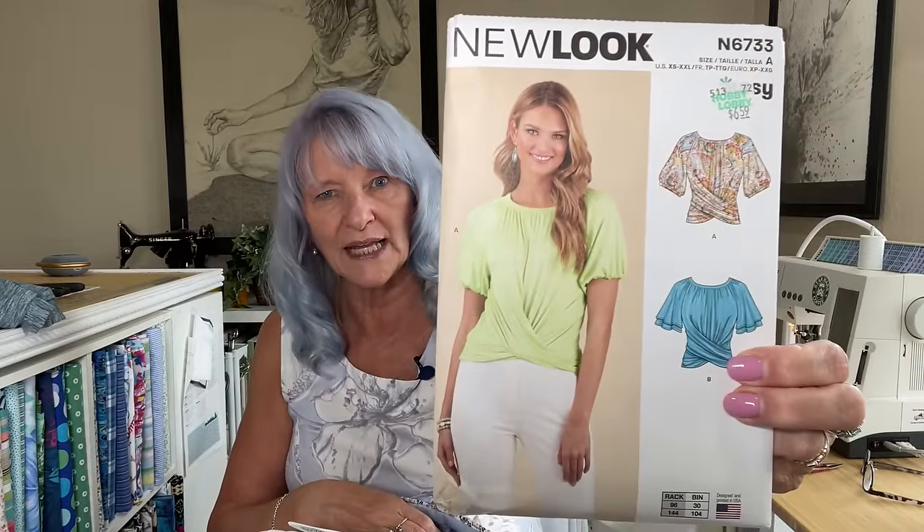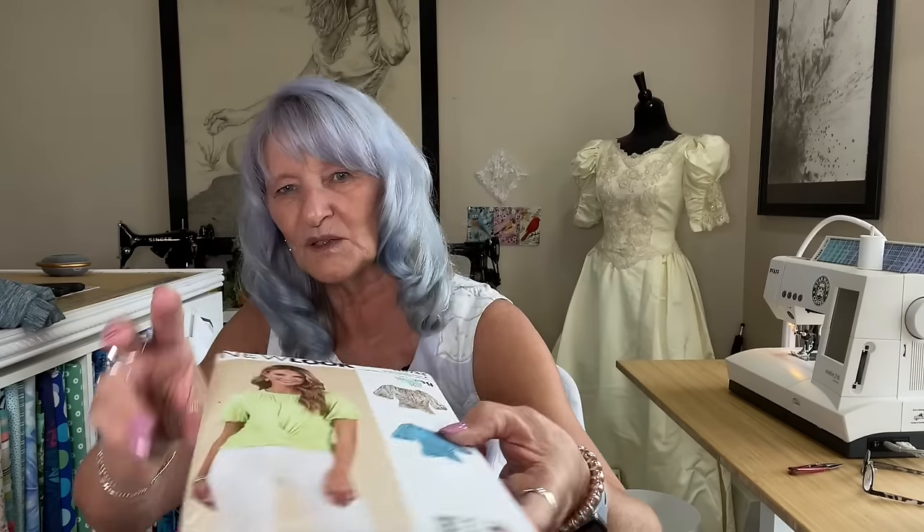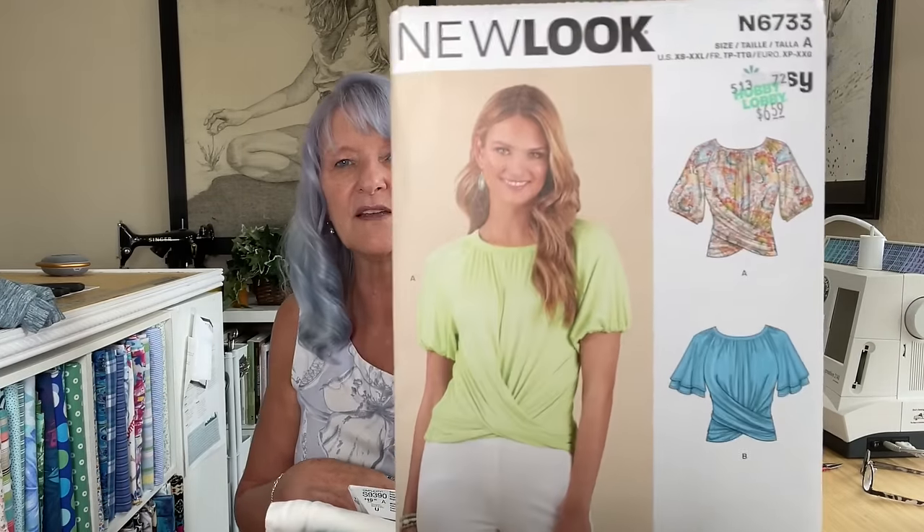I had to go get some bias tape for the neckline, and while I was at Hobby Lobby I found a New Look pattern — New Look 6733 — that I'd never seen before. I like it especially because I've been making pants lately and don't tuck in. This top is made out of a knit that ties in the back, so it's very adjustable. There are a couple of sleeve options — a flutter sleeve or a gathered elastic band sleeve. It calls for knits, probably a rayon jersey or very fluid fabric so the gathers work the way they're supposed to.